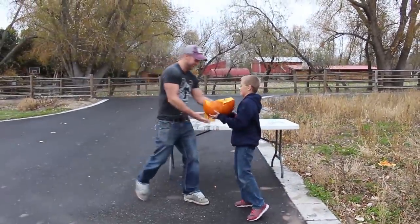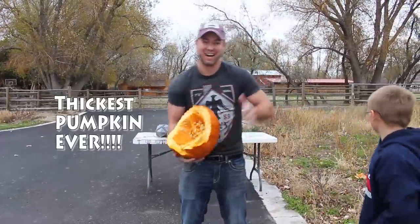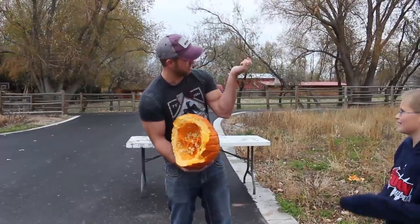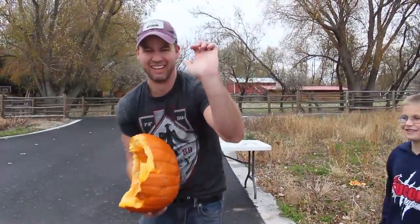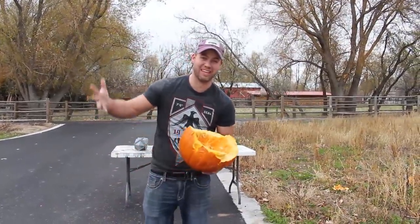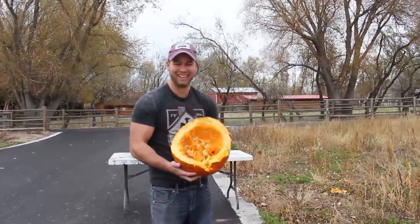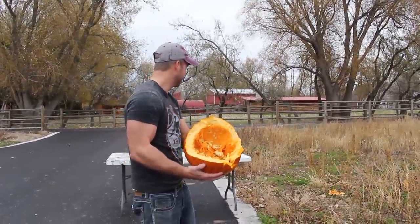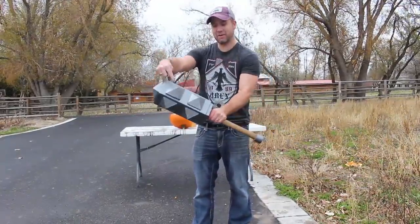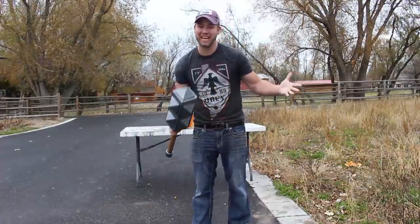Oh my gosh! Okay, so we didn't get it — most of the pumpkin busted in half! I hope you guys got that on video. I actually hurt my hand pretty good. Not the most comfortable of weapons to swing with, anyway. Holy cow! There's the other pieces there. Thanks for dropping by for this pumpkin smash — got a bunch of pumpkin on here, I'm gonna have to go clean off for our next test. Stay tuned for our next testing video coming out tomorrow.